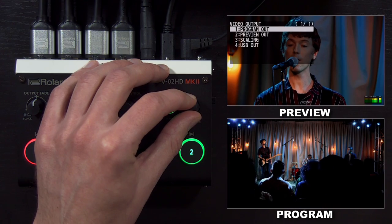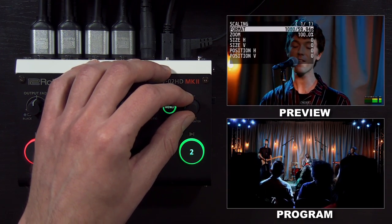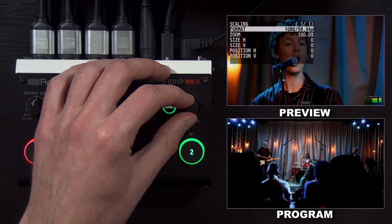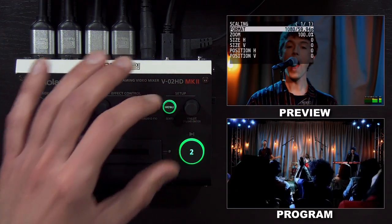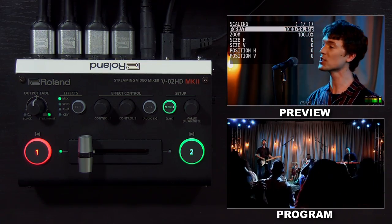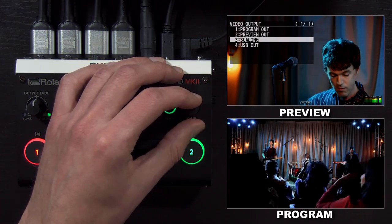In the scaling menu, for program and preview output together, you can change their output scaler. You have zoom size and position settings, as well as the format. So if you want this switcher to output, say, a 720p resolution, you would change it in the format. And finally, the USB output has its own settings.